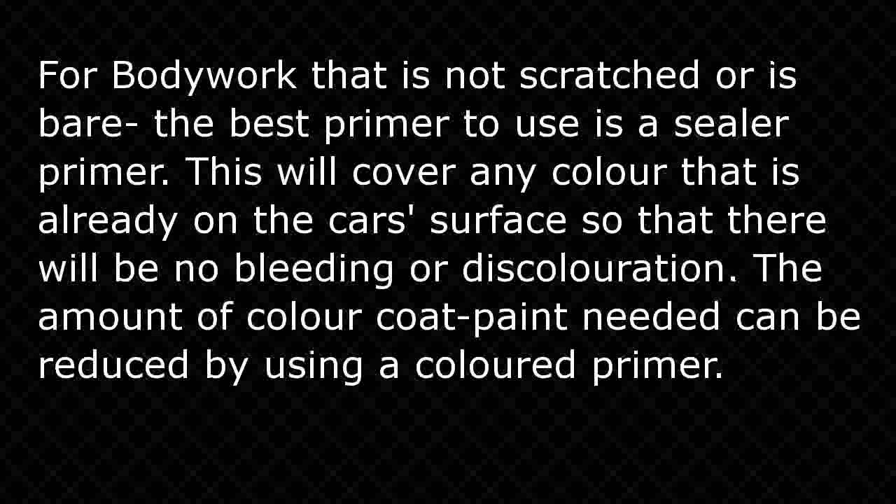Ready for the color. For bodywork that is not scratched or is bare, the best primer to use is a sealer primer. This will cover any color that is already on the car's surface so that there will be no bleeding or discoloration. The amount of color coat paint needed can be reduced by using a colored prime color coat.